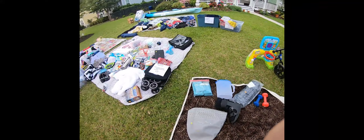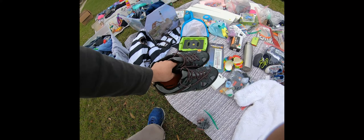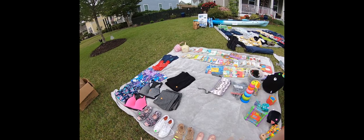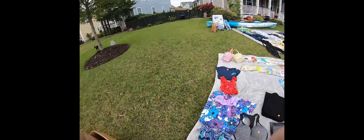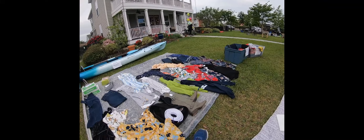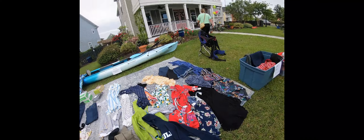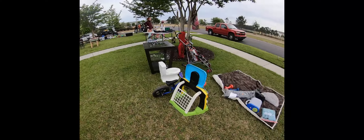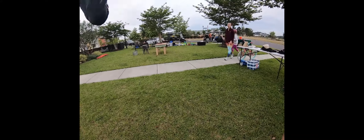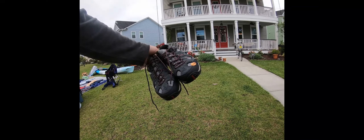Some Merrells for $10. Would you take $5 for them? No, they're brand new. Okay, I'll do $10.